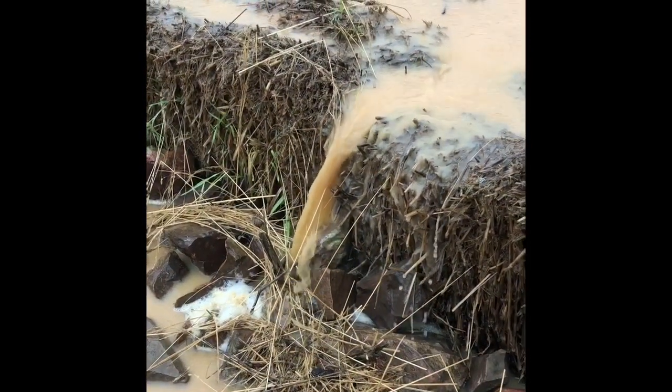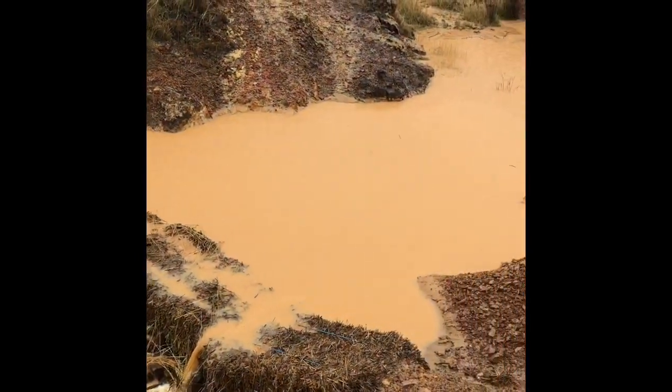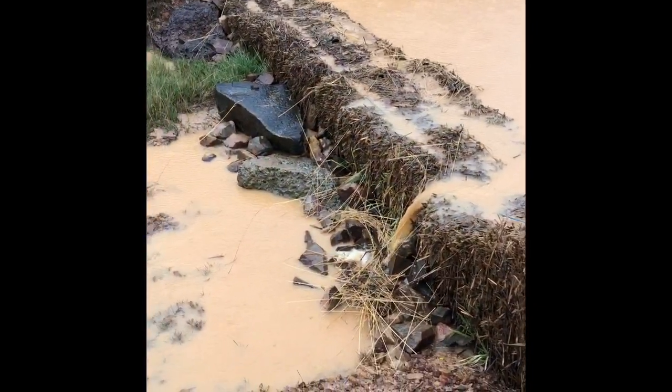Make sure you place a mixture of small and large rocks immediately downstream of the straw bales to ensure that water flowing over the crest of the weir doesn't cause any erosion.